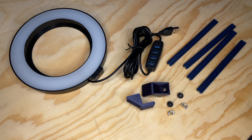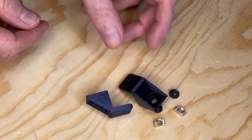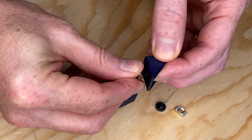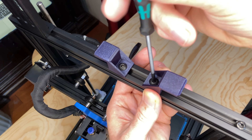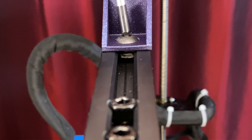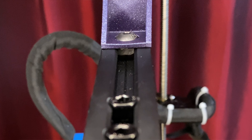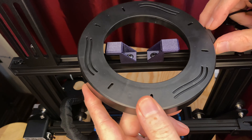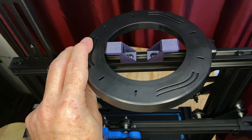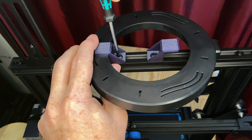With the files printed, let's get everything together and get this installed. I've got the clamps, the screws, the T-nuts, the covers, and the ring light. Let's put the screws and T-nuts on the clamps and get them into place on the top of the printer. If you're not familiar with how T-nuts work — as you tighten the screw, the nut rotates inside the extrusion and stops when it's rotated 90 degrees relative to the slot, allowing it to grab the inside of the slot so everything stays in place. With the two clamps on top of the printer, center the ring light on the top crossbar, move the clamps into place, and tighten the screws.